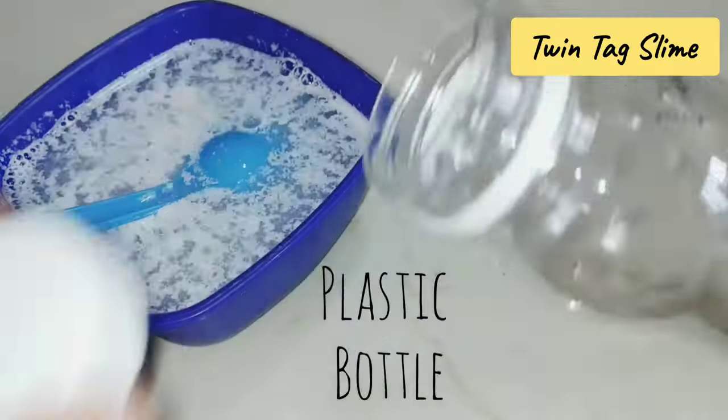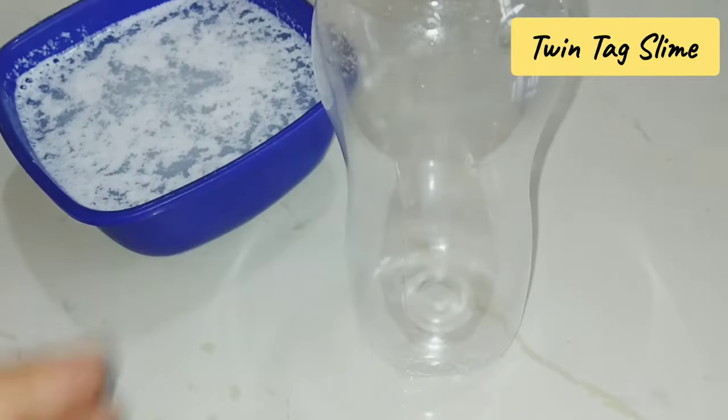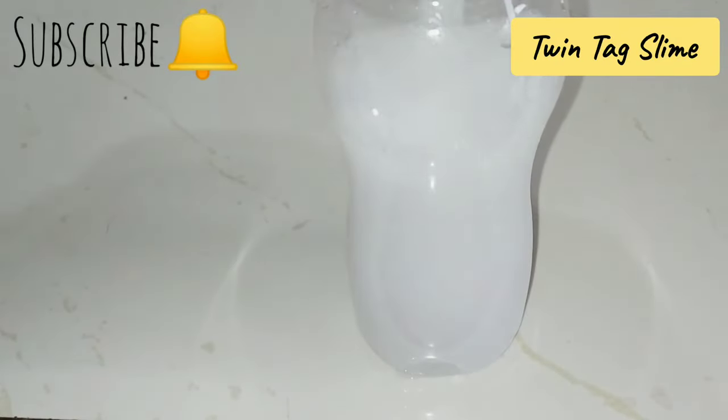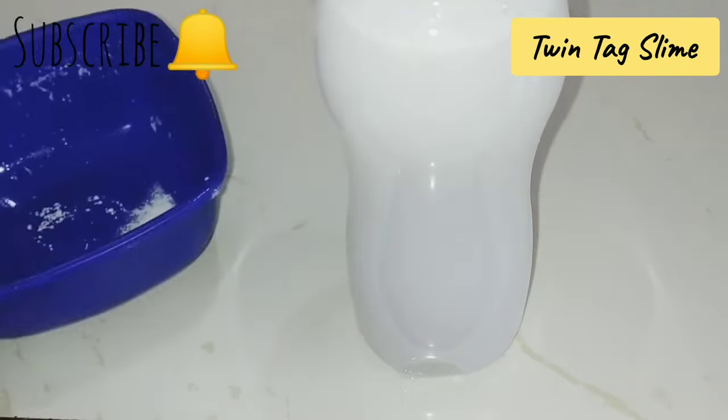Now take the mixture and pour it into a plastic container so that we can store it.